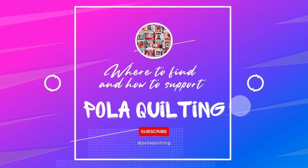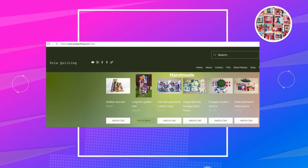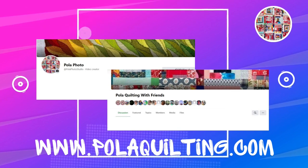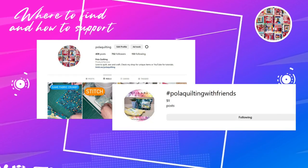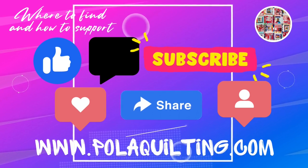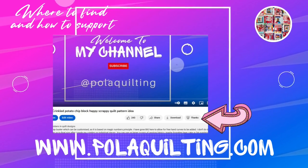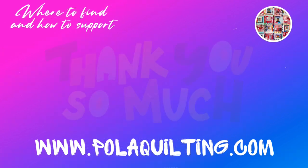Before I show the finished project, a quick reminder of where you can find me and how to support my work: subscribe to my website for new tutorials, patterns, and products; find me on my Facebook page Pola Foto or join my group Pola Quilting With Friends to share work and ask questions; follow my Instagram account Pola Quilting and tag your makes with hashtag PolaquiltingWithFriends. You can also like, comment, share, and subscribe, or use Super Thanks on YouTube or buy me a virtual tea, coffee, or lunch — all links are in the description below.